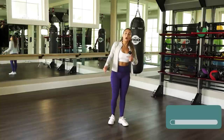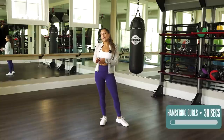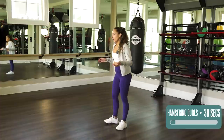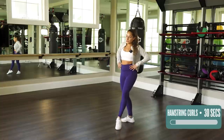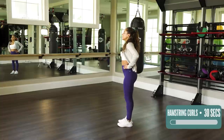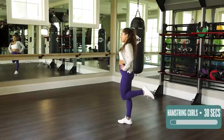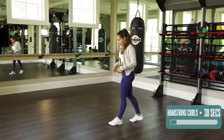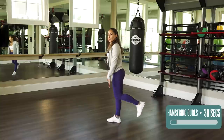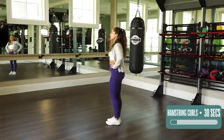Next we're gonna kind of do the opposite with a hamstring curl. Before we were going forward, now we're gonna be going back. It's a little bit more simple. Hold onto something if you need to, or just yourself. What we're gonna be doing is just lifting our foot up towards our butt, bending at the knee, making sure your knee stays parallel with your other knee — make sure it's not going everywhere. We wanna keep your legs together, your thighs together, and we're just lifting up the lower part of your leg.